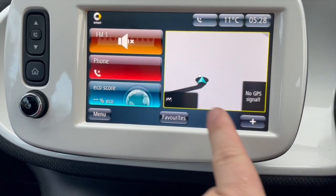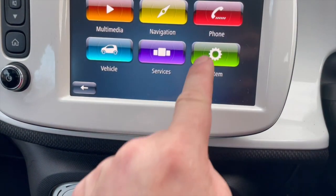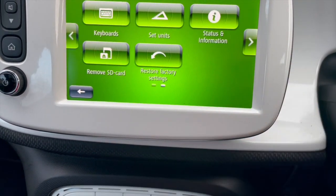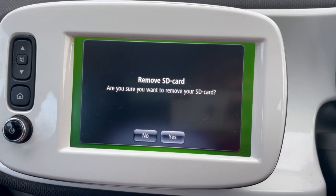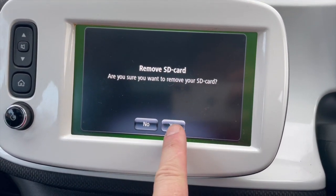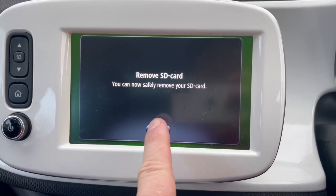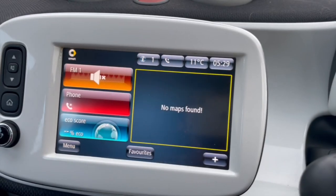The first thing to do - and this isn't documented on the smart system process - is to eject the SD card first. Do it properly, don't just yank it out as it does a lot of damage. There you go - that's the SD card with all the important European map data safely ejected.